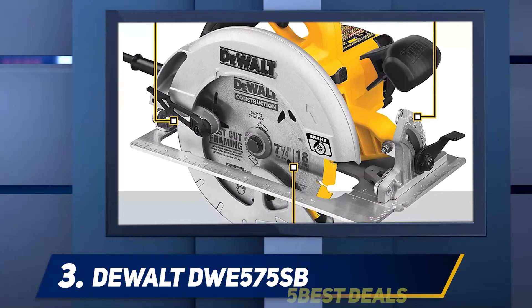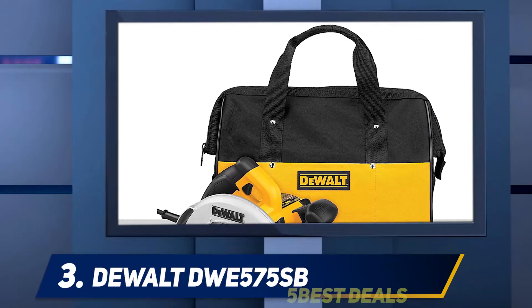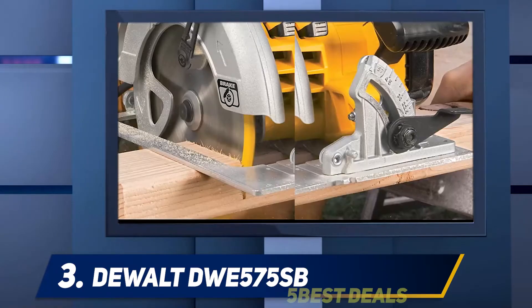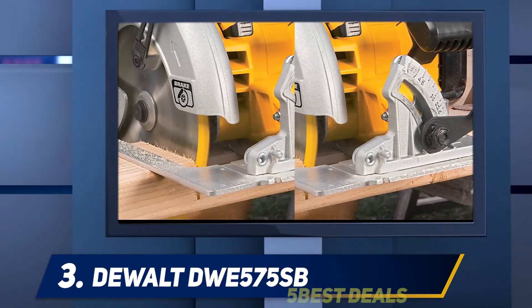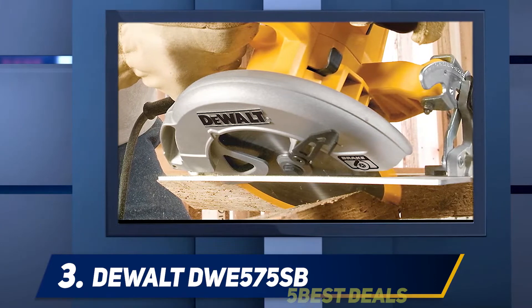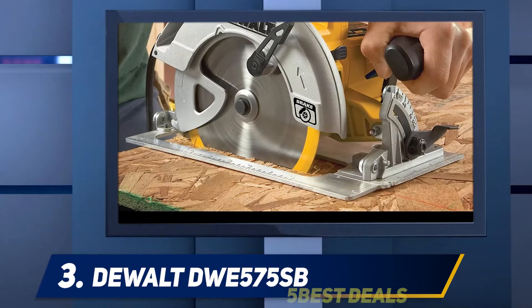The 15-amp motor attached to this saw makes work effortless and simple without strain on your hands. No matter the surface, it can work on any high surface effortlessly. The electric brake also stops the saw without any effort. The easy handling of the saw makes it a perfect tool for home use. The ball bearing lower guard keeps the saw safe and secure.